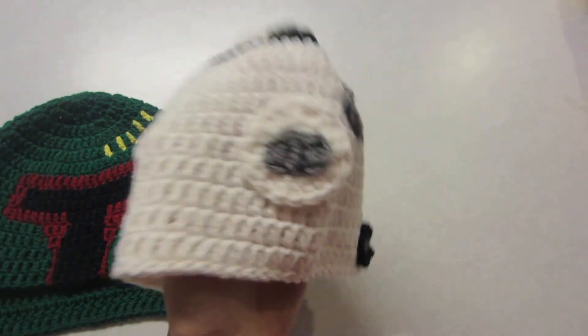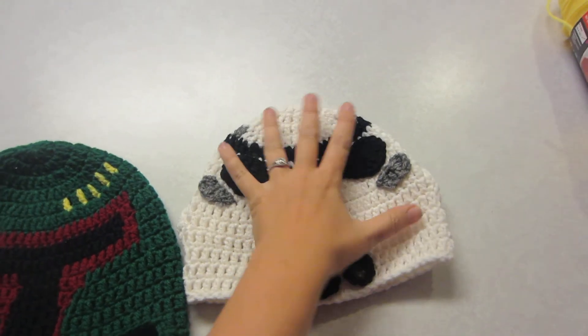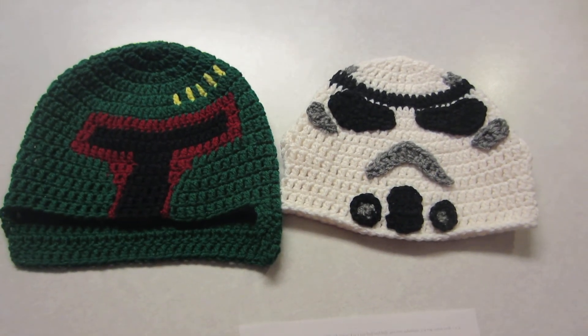This hat, I was really happy with how it turned out and I can't wait to show you guys the tutorial. See you soon!